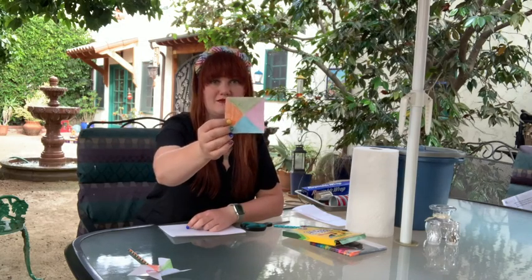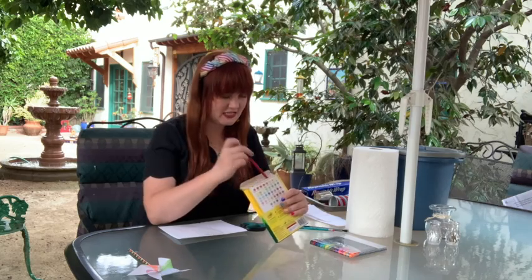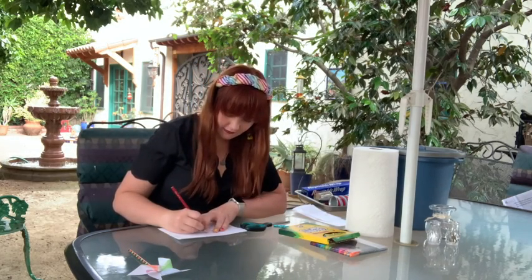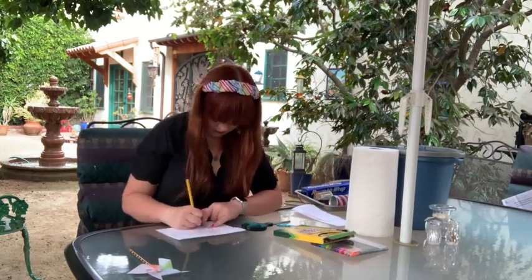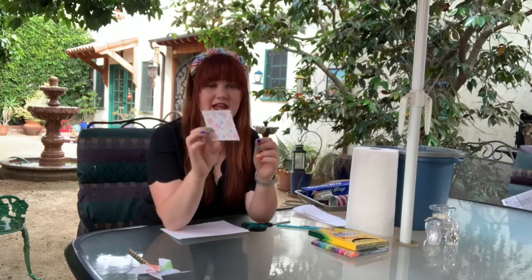I completed my first side — each triangle is just a different solid block of color. On the flip side I'm going to do some swirly designs, maybe kind of a 90s inspired pattern, across the whole side of paper. I'm not really going to worry about where each triangle is — just a pattern across the whole side.